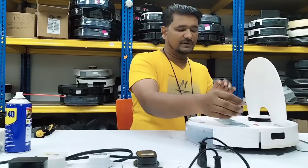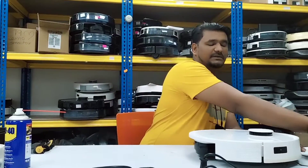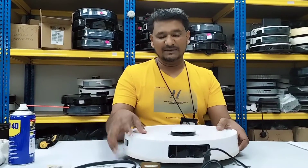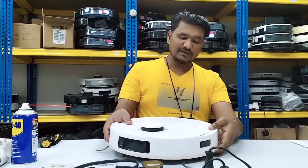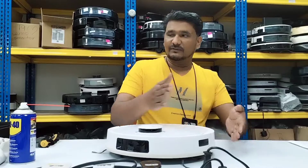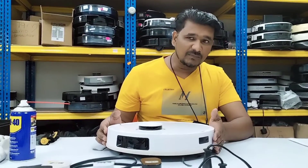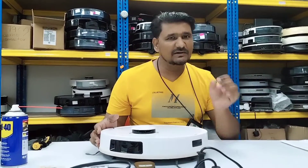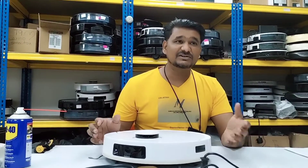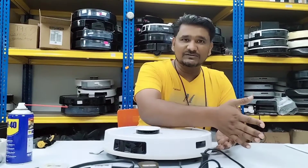We power on the device. I remove the water tank as it's not needed here. Now I press the auto button. In most models the airflow exits from this side, so from here we can feel the airflow. We check whether we can feel airflow from this side — if we can, it means the vacuum fan is working. The suction is not strong because the filter is blocked.